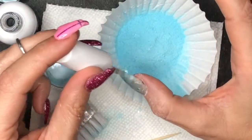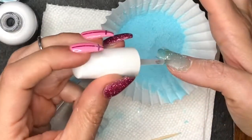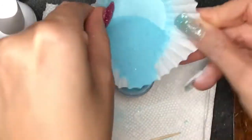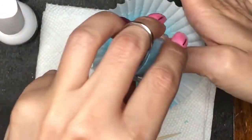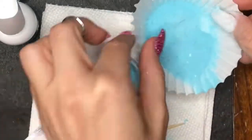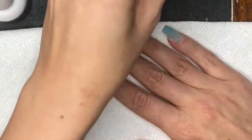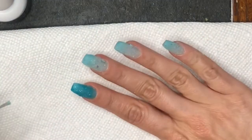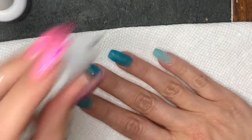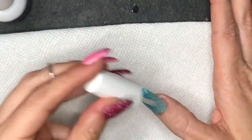I'm going to let you watch me finish up the dips and I'll be back in just a second. I dusted my nails off with the stiff nail brush, and now we're applying the activator. Look at that beautiful blue that it changes to — I love it so much.